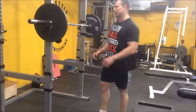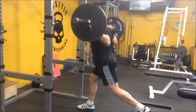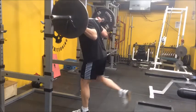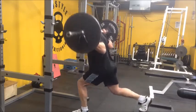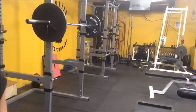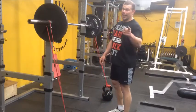A good leg workout wouldn't be complete without some single-legged stuff. I'm going to do some heavy split squats. Here's a little twist on a traditional split squat — some bands in the mix. I hadn't tried this one until today.